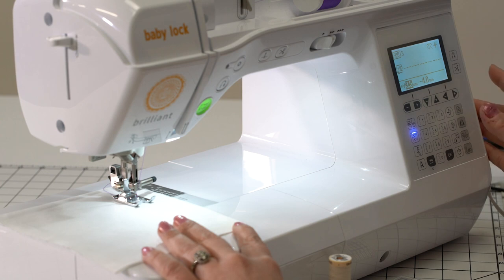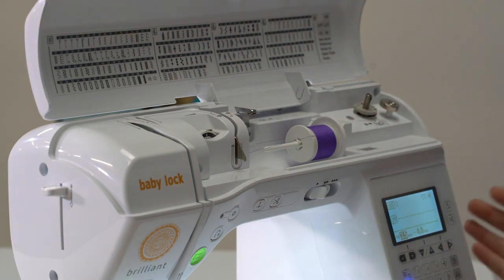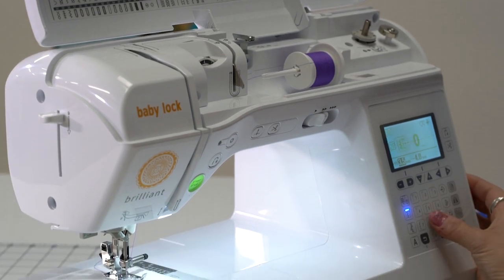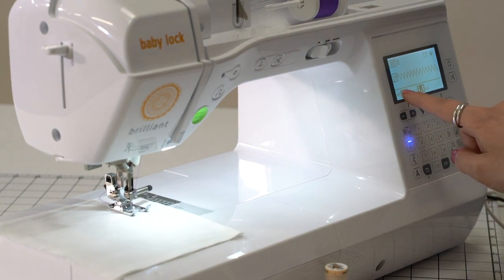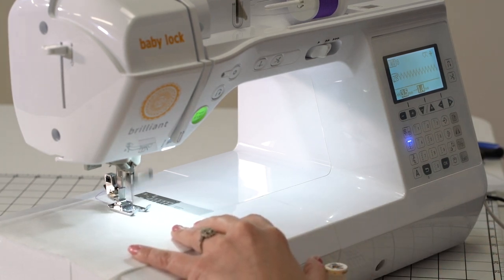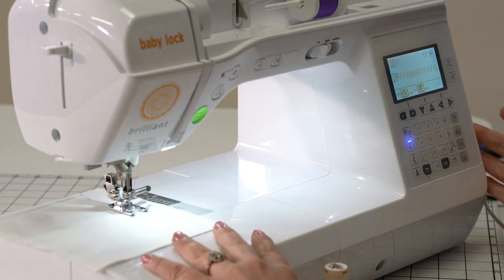Now if we do want to do a zigzag, we can just go to the next stitch there. We can go to eight or nine, whichever you want to do for locking stitches. Now I can go to zero eight. It's going to move to the default, and the default is always highlighted on the screen. So now we can go back to a zigzag. And we have selected our first handful of stitches.